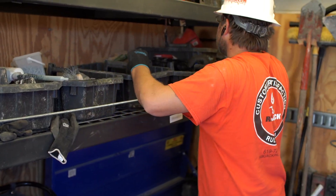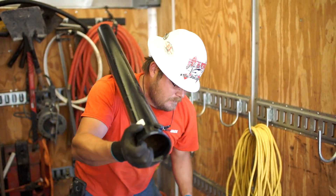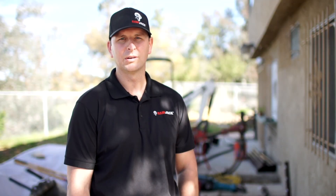To learn more about our process and methods of installation, we can schedule a free lunch and learn for you and your firm. Please call us directly at 619-726-0052 or visit us on the web at ramjackpacific.com. We look forward to working with you.